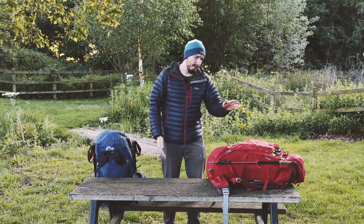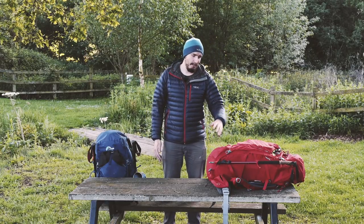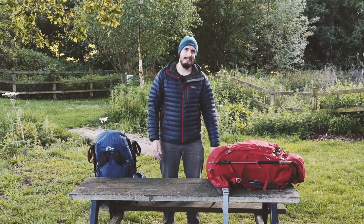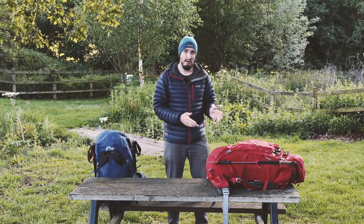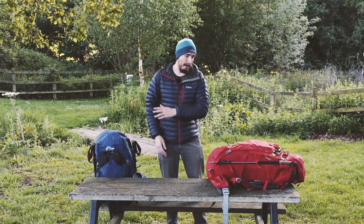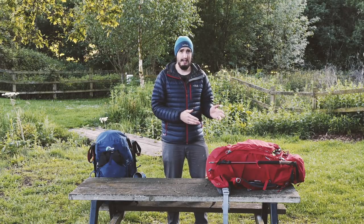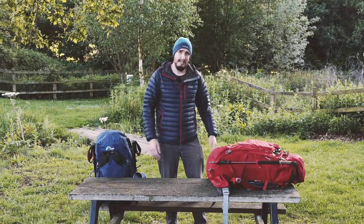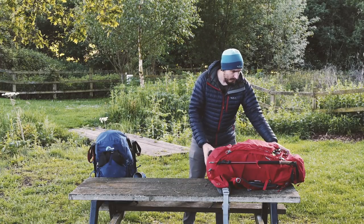I'm going to show you around my backpack first - it's a Lowe Alpine Manaslu, 55 to 65 litre. This is what I used on the Kungsleden trail and it was amazing. This backpack was actually given to us and we were the first people to use it. To be honest, I didn't have a bad thing to say about it - it was really good and really comfortable.